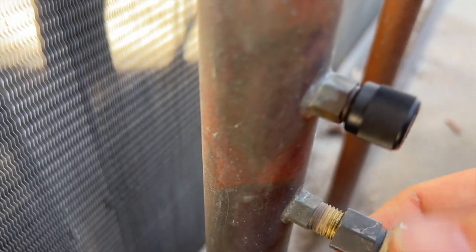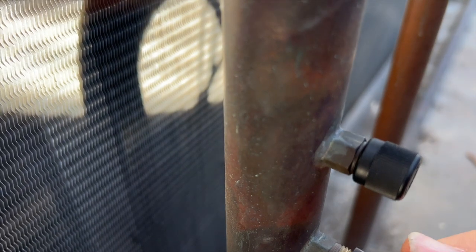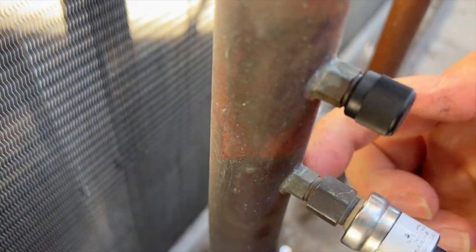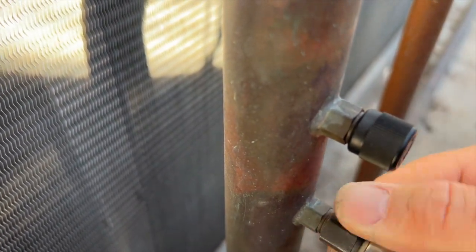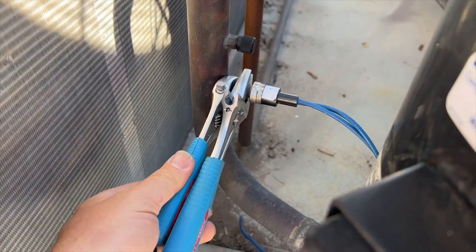Both of them have new schrader cores — you can see there and there. We're going to put a little bit of nylog on there just to make sure it seals all the way. Notice I'm not putting it on the threads — I'm putting it on the edge because that's where the seal is going to be. Don't worry if it gets in the system; it won't hurt anything. Then we just screw that on there. I'll also be changing the schrader cores on the service ports — this unit has a suction line, a liquid line, and a discharge. Put a wrench here so you don't twist it off, then crank it down.